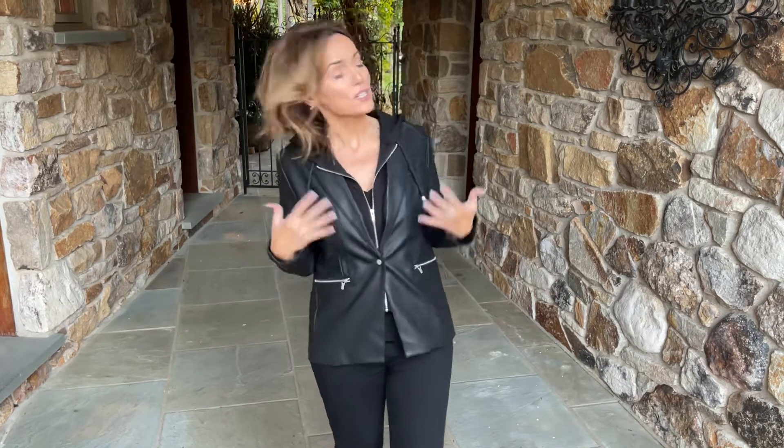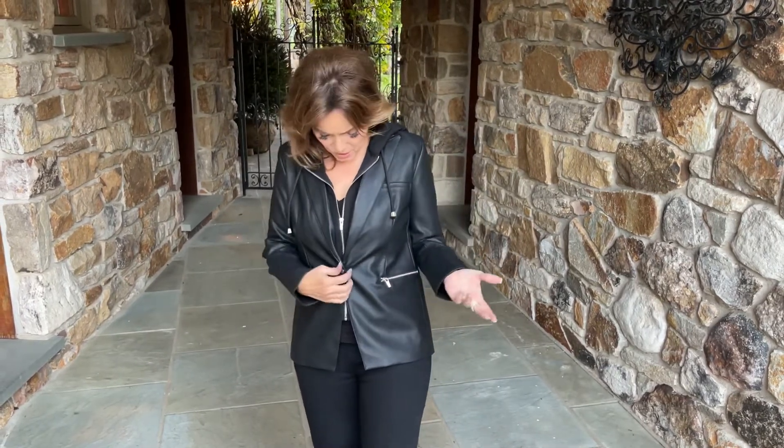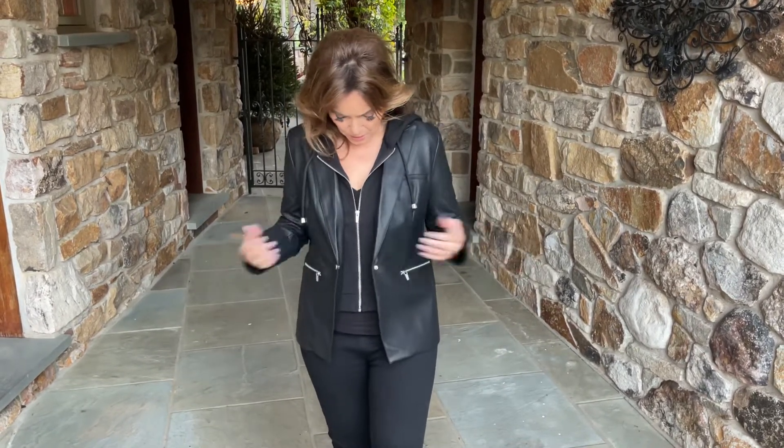This is so cute because it's the cutest jacket — number one, you got the zippers on the pockets, you got the single snap right here. And by the way, you can just wear it open if you want.